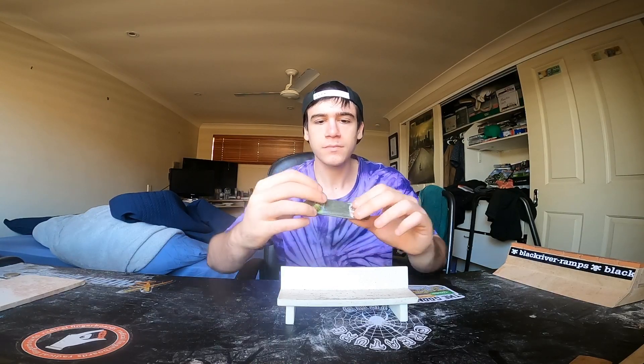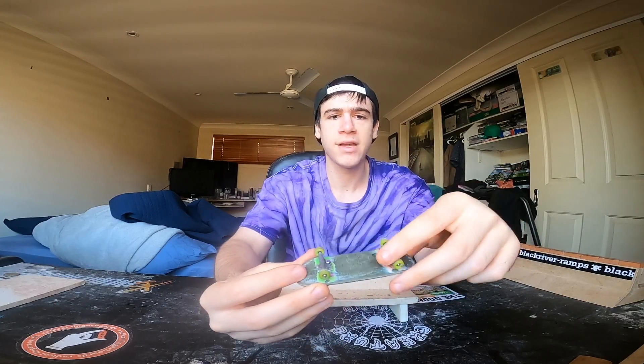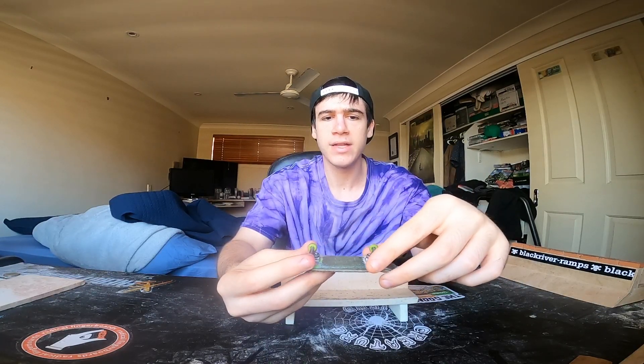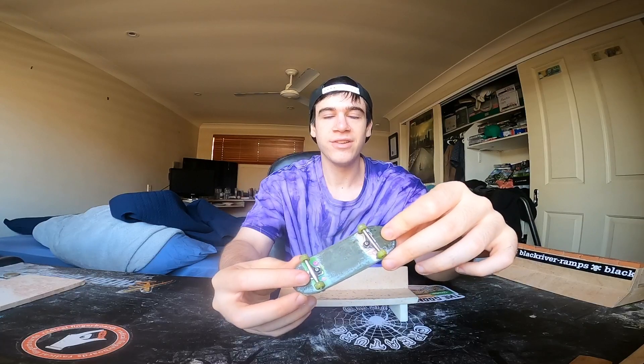The pop started going — don't get me wrong, it still has decent pop, just not the snap of a newer deck. Another big issue was with the Dynamic Trucks. I absolutely love Dynamic Trucks, but they have an inverted kingpin and the kingpin part just stripped so easily — the threading stripped and the kingpin started coming out. So instead of buying new trucks, I just glued them back on.